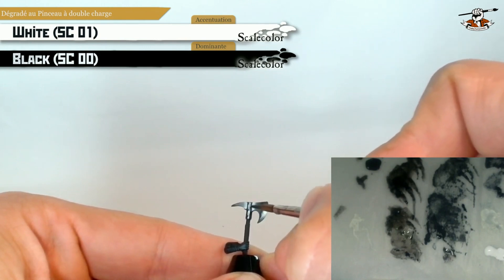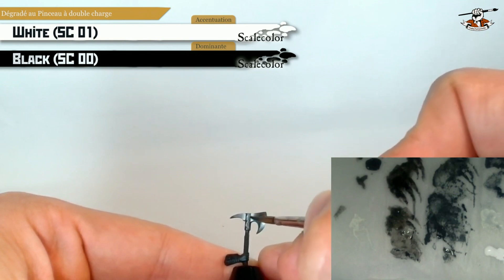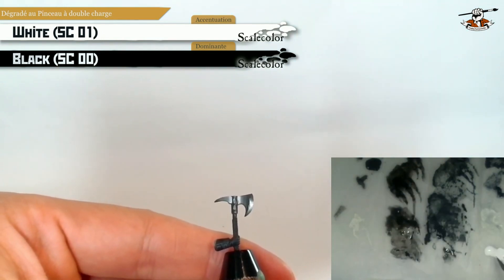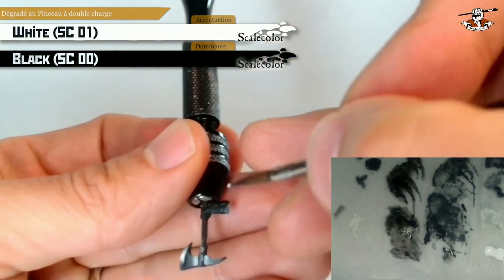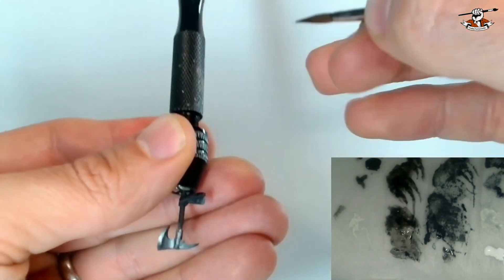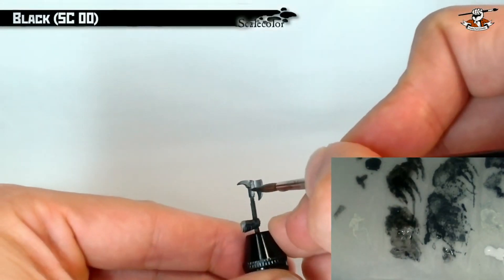Here on the center of the tube it's a little bit more difficult because there are some small volumes in the middle and I cannot do the gradient with vertical lines straight away, but basically it works the same. The whole challenge here is not to have too much white paint on the brush, because if you have too much and the surface is very small you don't have enough space for the loaded brush to build the gradient. But with a bit of practice you can do it, and as you can see here we already have some kind of a metallic effect.